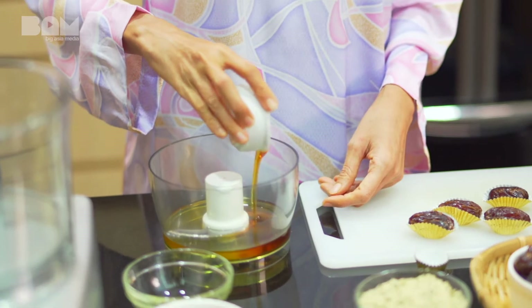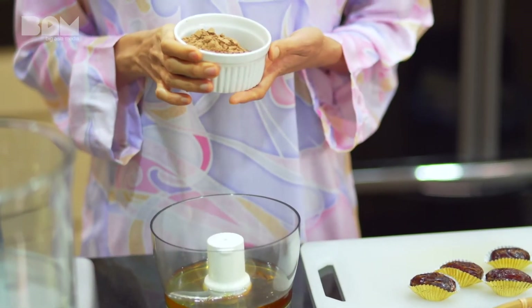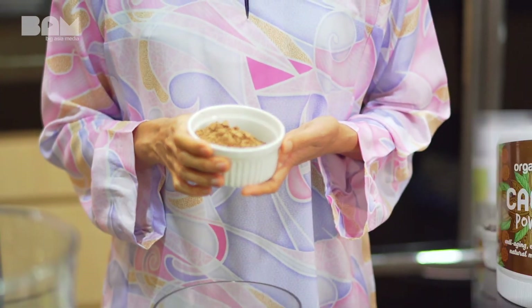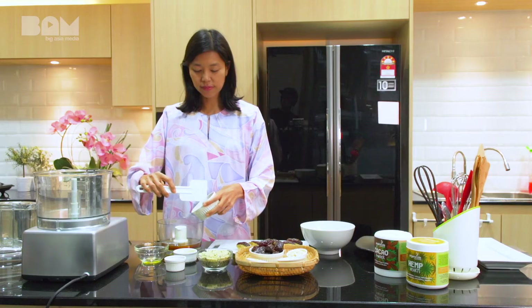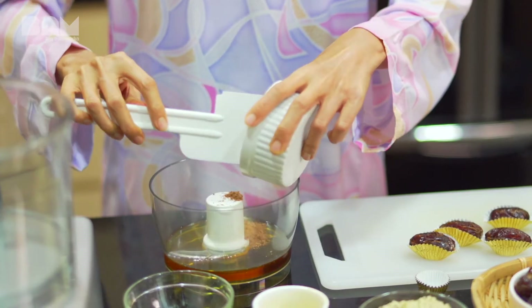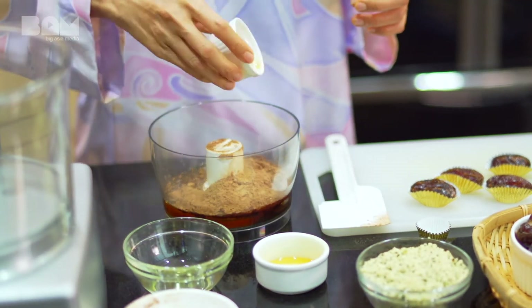For the sweetener today, I am going to be using agave syrup. To make it chocolatey, we are using cacao powder — this is cacao powder from OrganicQ Superfoods, it's raw, vegan and organic. And the last ingredient is a bit of vanilla extract as well.